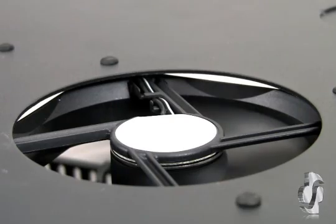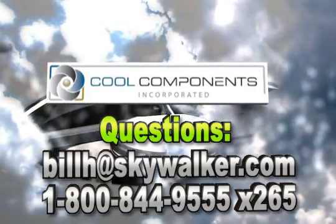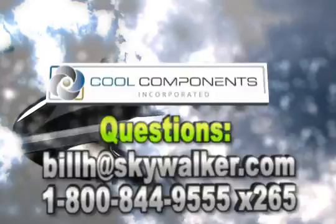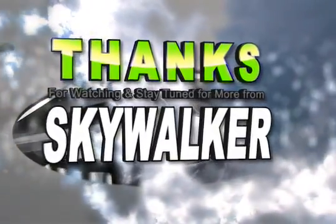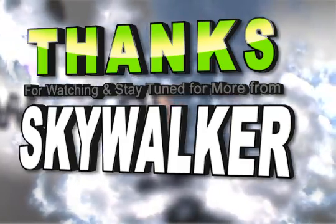Installation is quick and easy, saving you time and money. With all these great features, the Cool Components Cool 2037 is just the thing for your next AV rack install. Questions? Contact me directly. Thanks for watching and we'll see you next time on Skywalker.